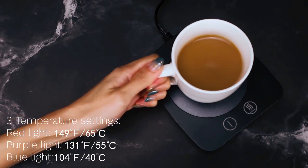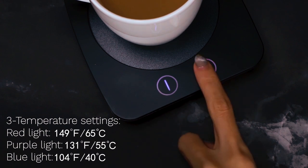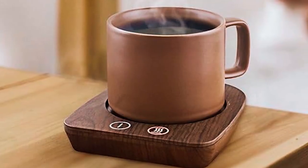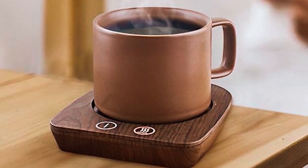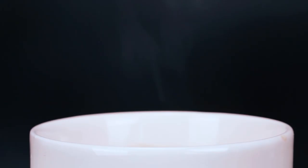It has three different temperature settings to meet your different tastes: 104, 131, and 149 degrees Fahrenheit. Remember, this cup and coffee mug warmer plate is designed only for flat and thin bottom mugs. Using a flat or slightly concave bottomed mug would be a great choice to keep warm.